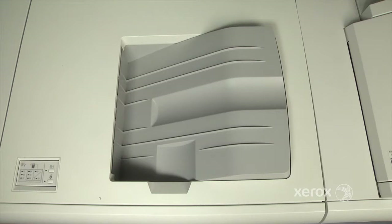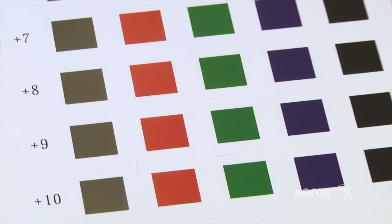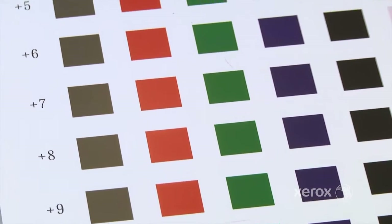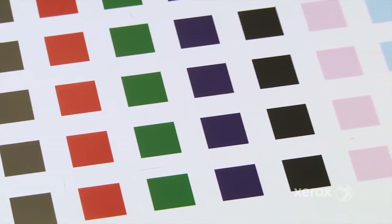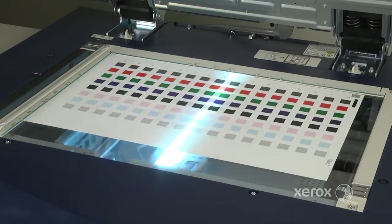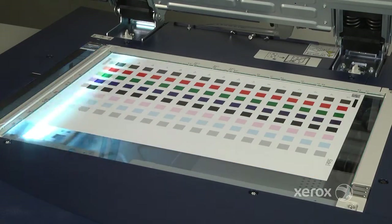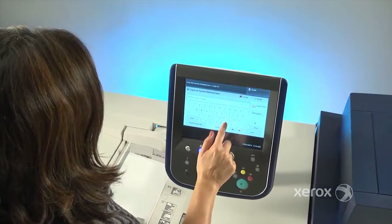SICA image transfer on the Xerox Versant 80 Press eliminates operator subjectivity by scanning and reading patches of varying transfer charges and automatically deciding which ones offer optimum quality. It does so with very few pages and in less than five minutes. Let's take a closer look at this simple yet powerful tool.